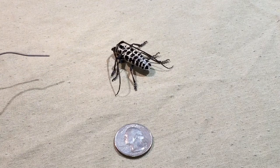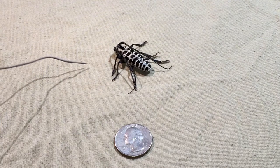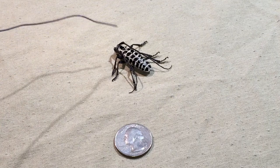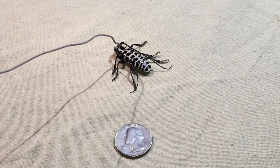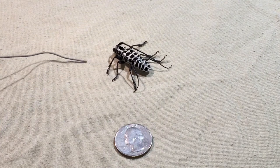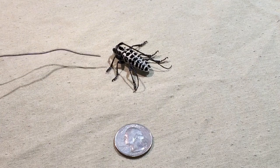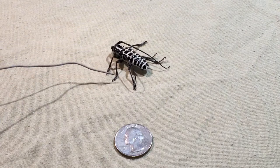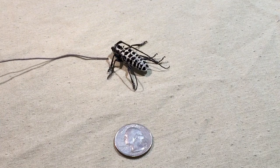They look very similar to another borer beetle. When I first searched up what this bug was, I thought it was that one, but it looked a little different. It had this black spot on the head, the same as theirs, and you can identify that bug via that spot. I posted it somewhere and somebody said it was a cottonwood borer, and it ended up being correct because I found pictures that looked just like it.